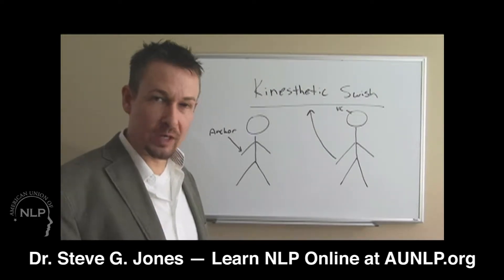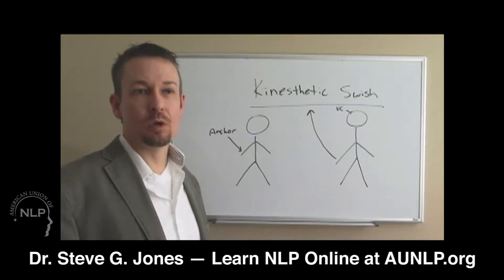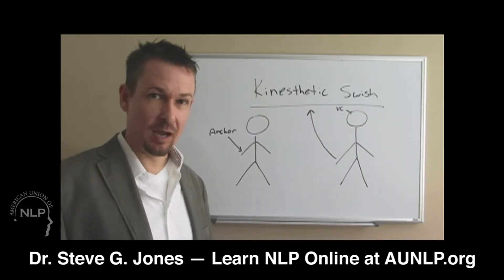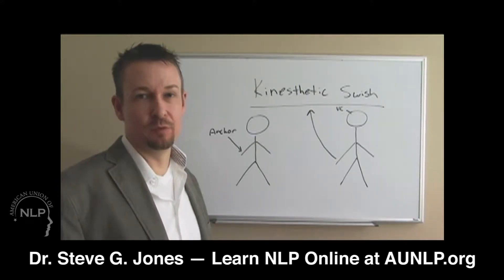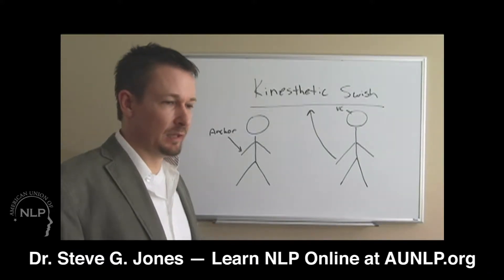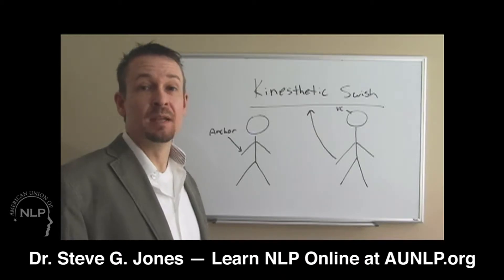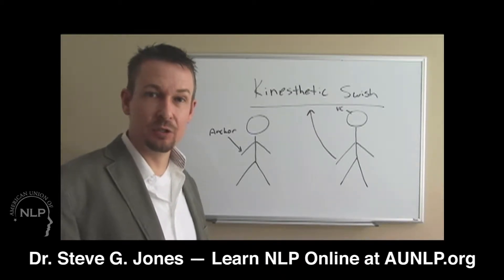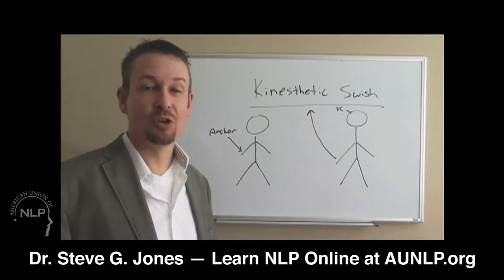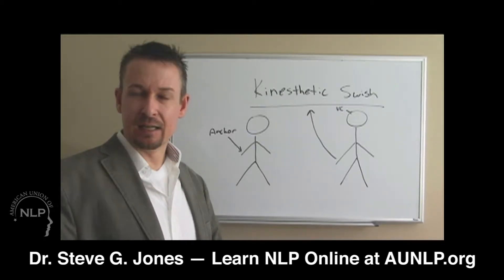I want to talk to you about the kinesthetic swish pattern. The kinesthetic swish is a very powerful technique that you can use when you're working with someone who really needs to look up — who needs to literally look up and figuratively look up in their lives. Let's say someone is feeling down in the dumps: maybe they were just laid off, went through a divorce, or someone passed away, or maybe you're working with a client who's not feeling good about themselves. The kinesthetic swish can be just what the doctor ordered because it can help them feel better about themselves, and it's so easy and quick to use.